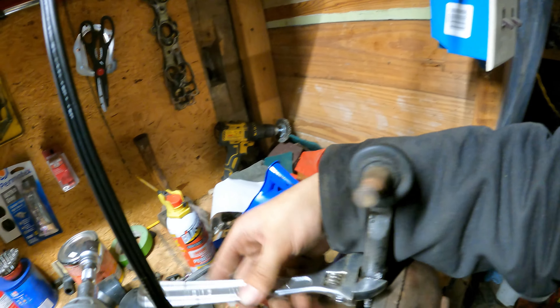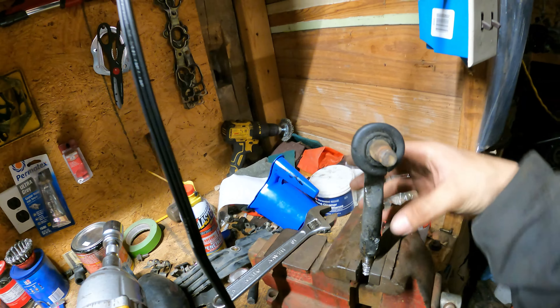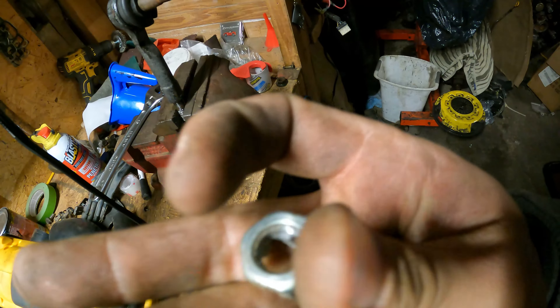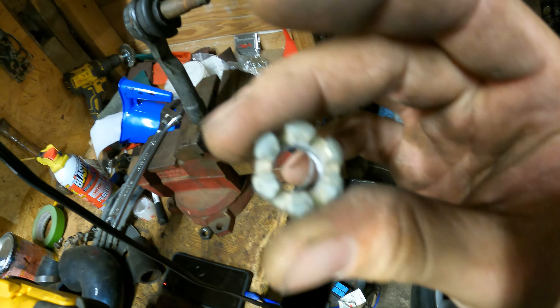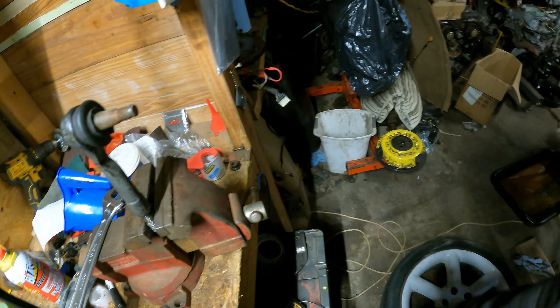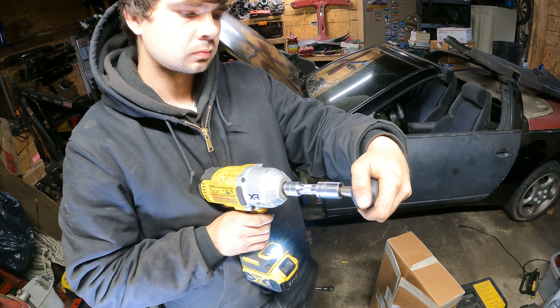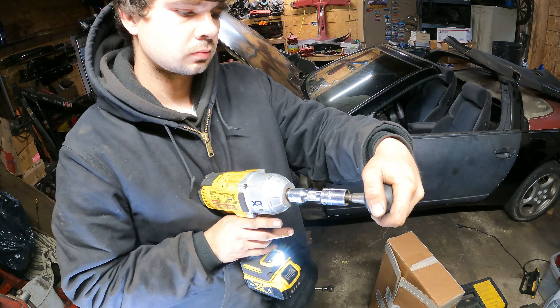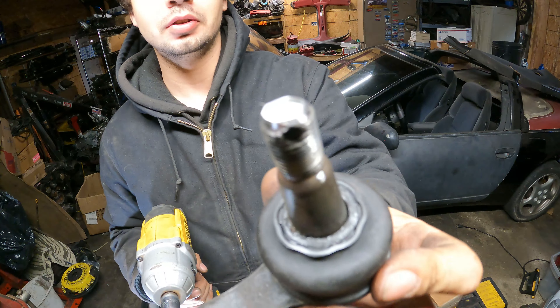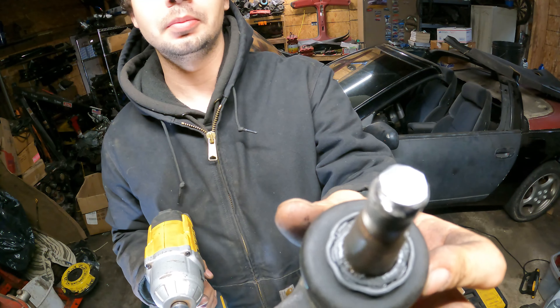This right here is what victory looks like — but 15 minutes later, there's one crucial thing I probably should have checked before we did all this: whether these threads are even good. Lo and behold, they're not. We just wasted 15 minutes of our life for absolutely no reason.